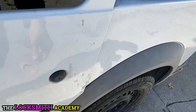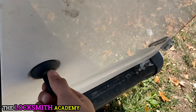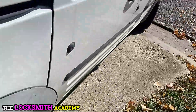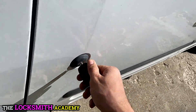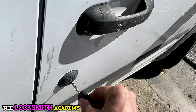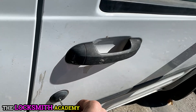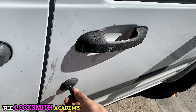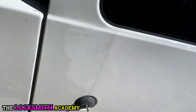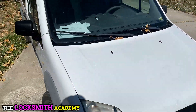That door's broke — I'm telling you, this is a work van. We all know that even a blank tibbe key can lock the doors, but only a proper tibbe key can unlock it. So there we are — we are done with this Transit. And I had to buy the code.